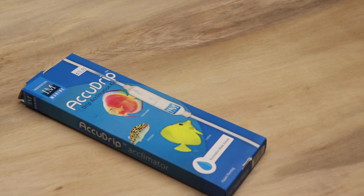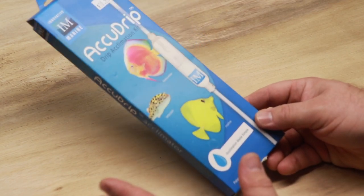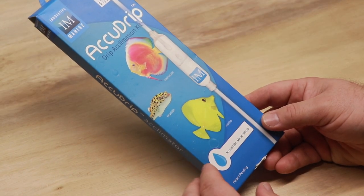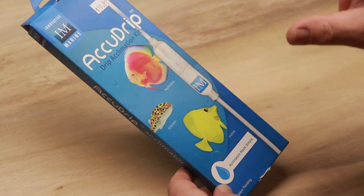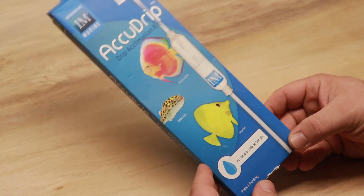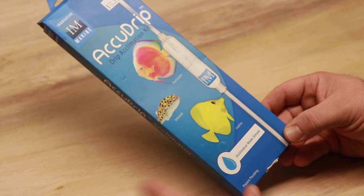For years and years I've always been a proponent of drip acclimation, and that is a very important subject. But this is a tool that makes drip acclimating a lot easier. For some folks, airline tubing works good enough, sure, but there are some things built into this product that make drip acclimation much easier, very simple, and very fast.